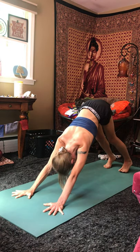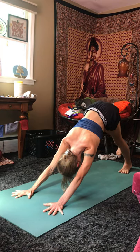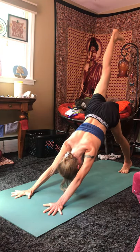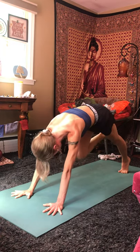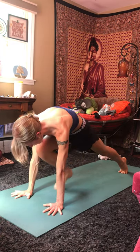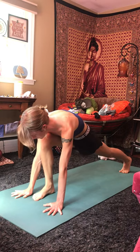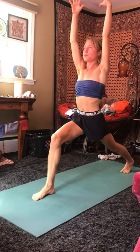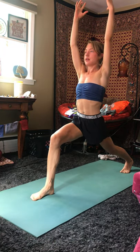From here, ground down through the left foot, lifting the right leg high, hips still squared towards the front of the room. Exhale, bring your knee up to your chest, placing the right foot down between your hands. Inhale, lift the torso and your arms high, coming to a high lunge. Slightly tuck the tailbone, hips square towards the front of the room, finding a nice bend in that right knee, making sure that it doesn't go over the ankle.